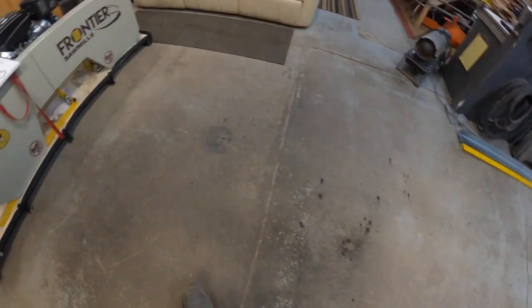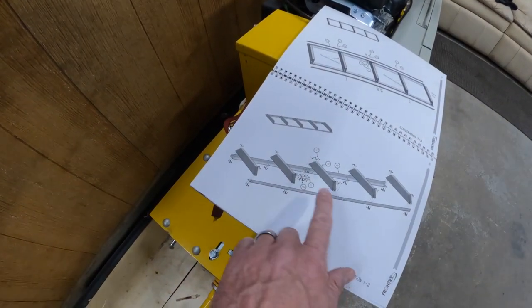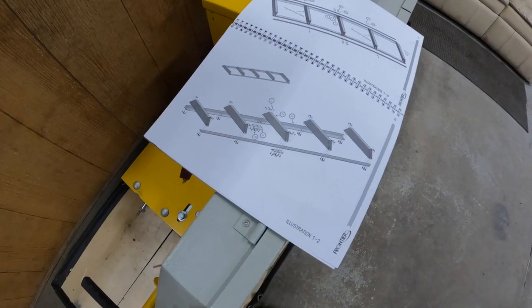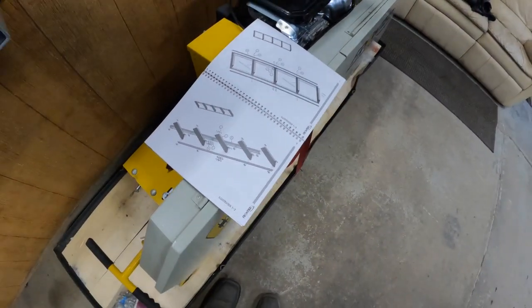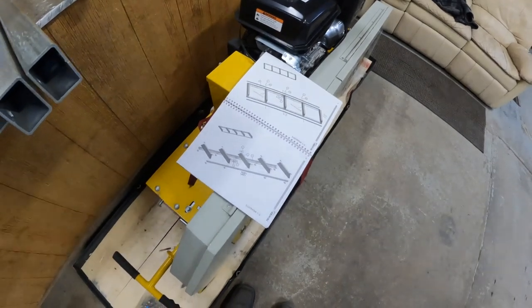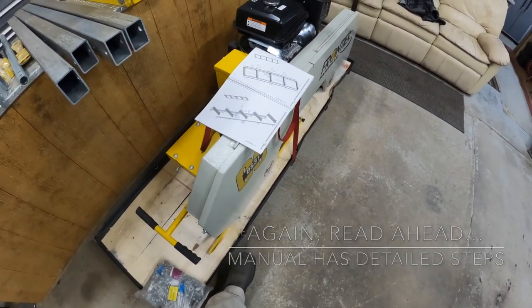The next step is to take some of these frame rails and set them down. There are a couple of brackets, and the bolts go up from underneath — I'm guessing they'll be a carriage-style bolt to fit in the square holes. I'll film anything important that would be good to share.